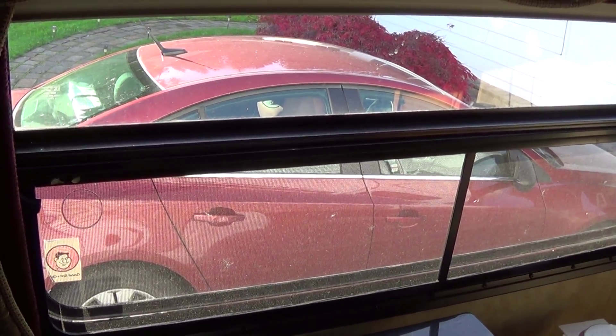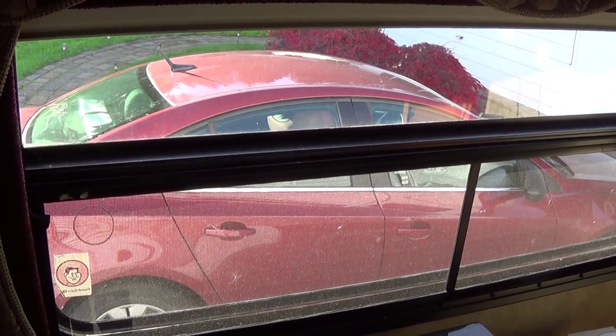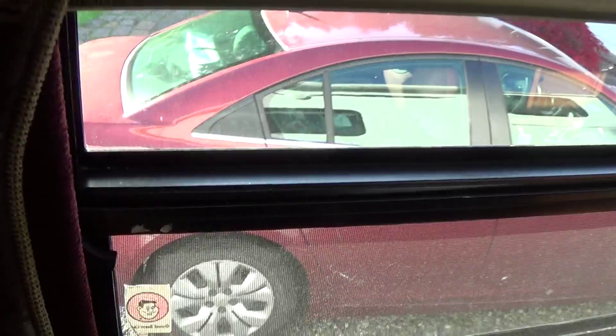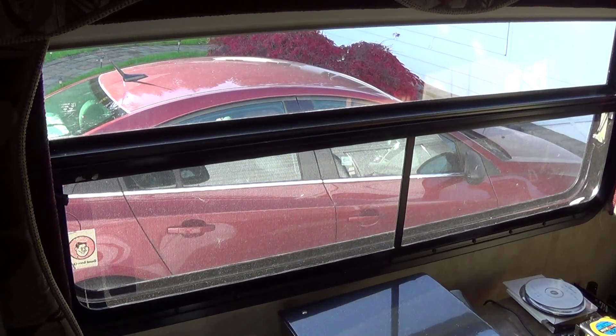When it gets really cold I'll probably have to close that up, and I may end up getting a small dehumidifier because that big unit is loud and doesn't work very well. If you have a condensation problem, just crack your window a little bit to vent that moisture out and it works super great. Thanks for watching.